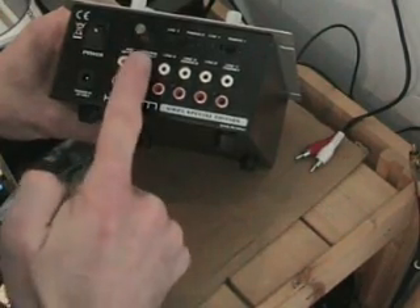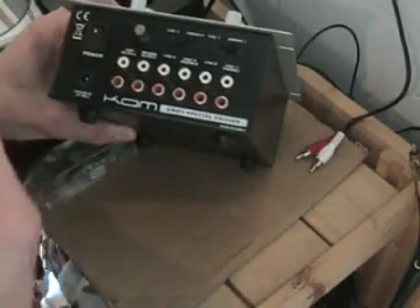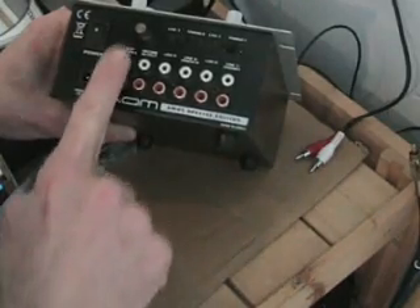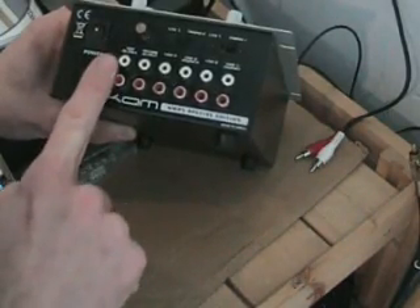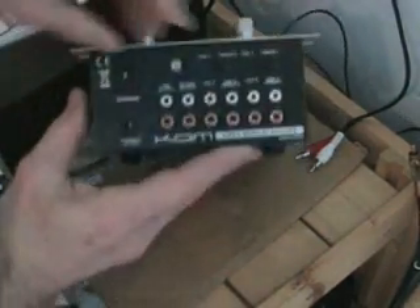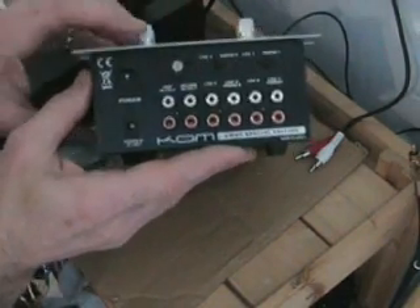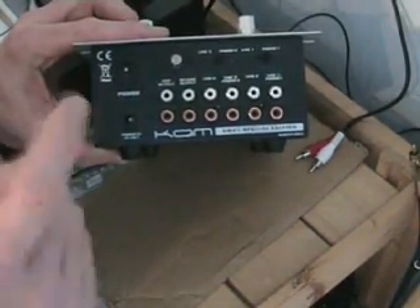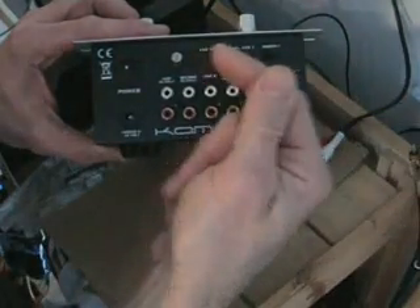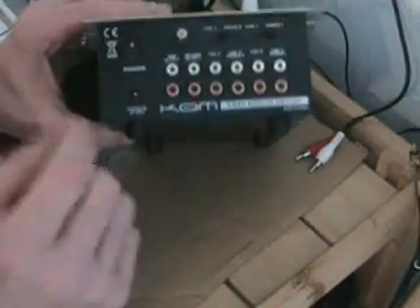Record output here — basically you can go into a recording unit, plug this into your laptop, and record your set. This here is for your main output into your amplifier. You've got an on-off button. This here is very important: a lot of people always ask about buzzing sounds from vinyl turntables. It's because you need to ground it. The little thin wire coming from your vinyl turntable has to go in here — tighten that up and it will stop the buzzing.